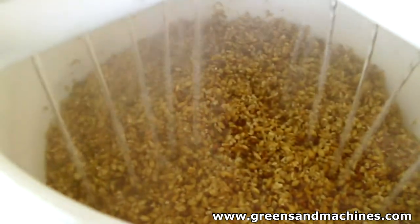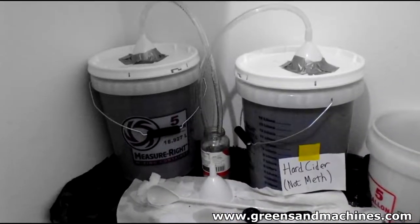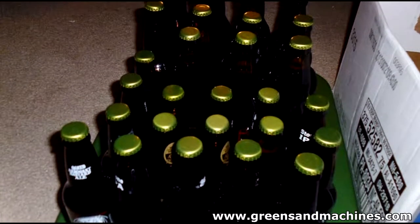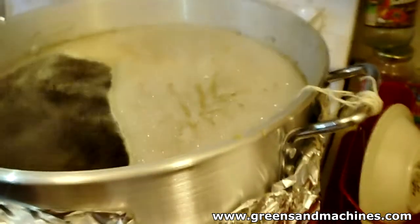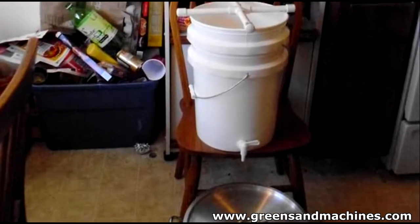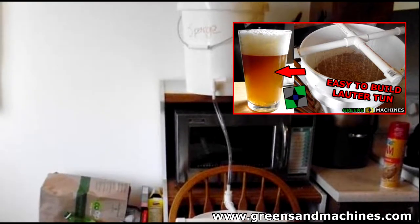It was a pretty nice setup. We had five gallon all grain going in college and it was pretty good — our friends loved the beer. Being that there were three of us brewing together, splitting the brew three ways was a really good excuse to brew more often because that beer would go really fast. That mash tun is really good — if you're interested in seeing more about it and how to build it, click the link in the top right corner of the screen.